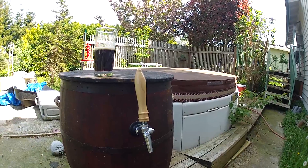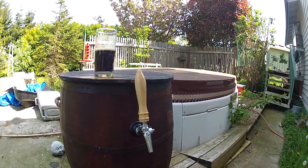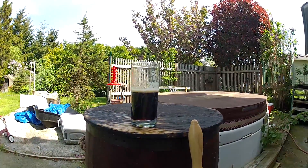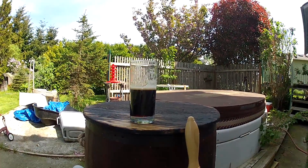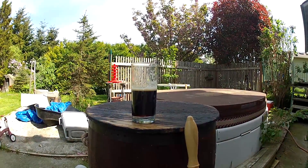I think it says 'lit key' on it — I may have Dawn scribe that in. I just put this in last night. You know how long it took to put five gallons into the keg? 15 minutes. No bottles, no mess, no fuss.